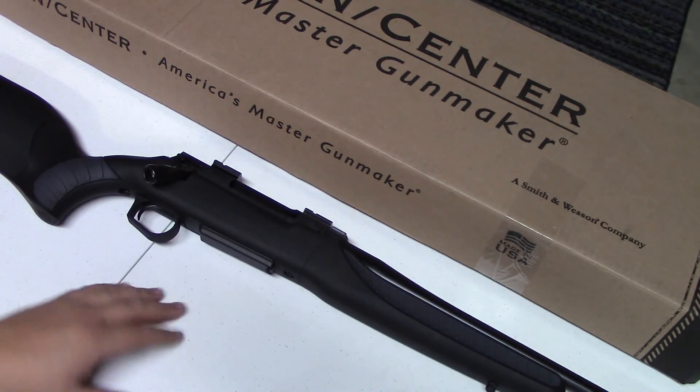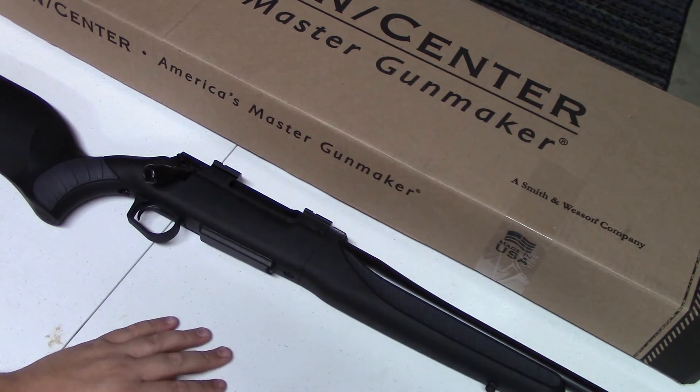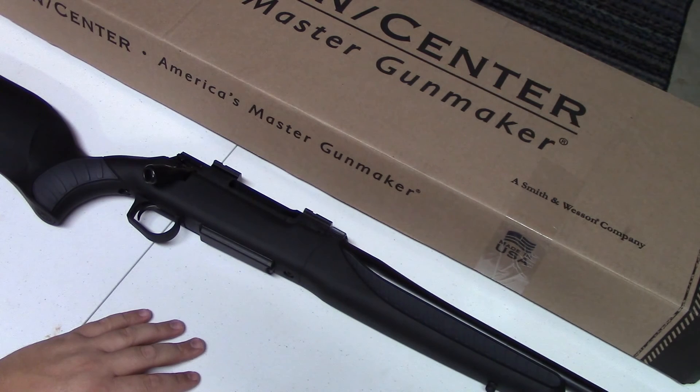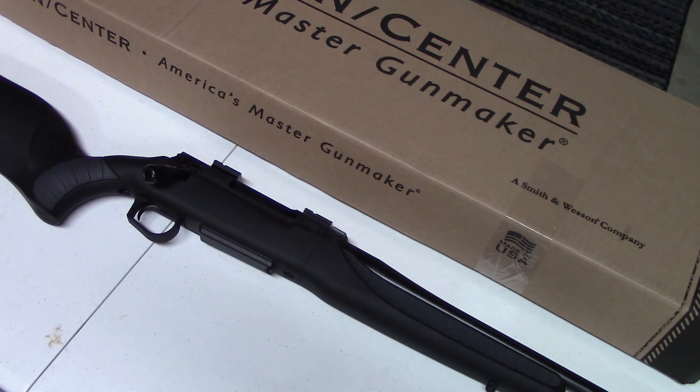Overall, it's a one-inch group guaranteed at 100 yards with a lifetime warranty, and it's made in the USA. What bad can you say about it? It's a fantastic rifle that does exactly what it's advertised to do — puts rounds on target. Keith from Trigger Happy. We'll see you next time.